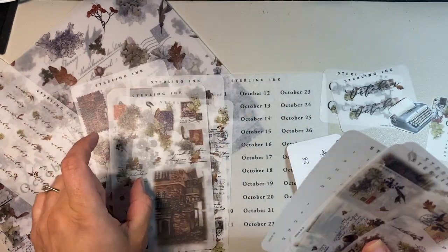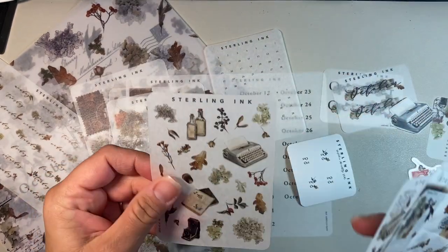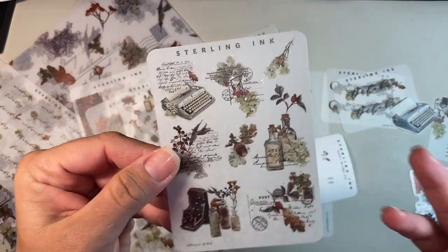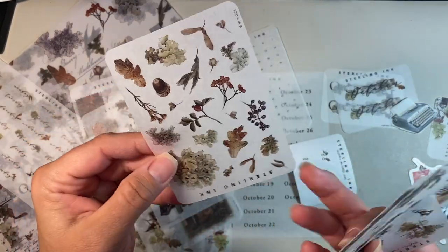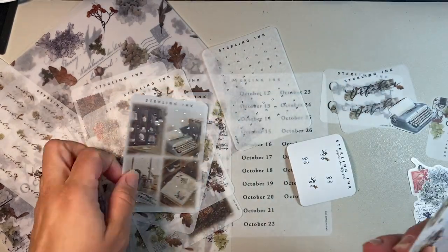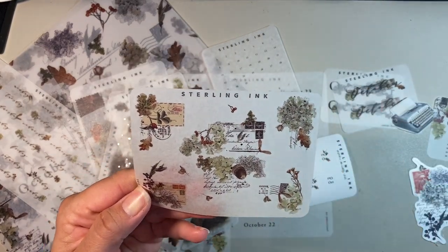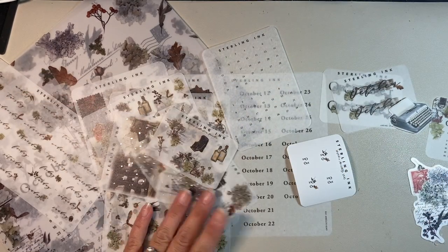This doesn't have any foil on it though. This is another section of date dots — I've been saving those too. These ones are smaller; these ones have the foil on them. I really like the foil stickers — they're so pretty. Some more leaves again, along the same lines. Then this one has a small version of like the big square boxes, also foiled. And then you've got this one as well — it's a smaller piece of paper but it's got bigger stickers on it. I'm really into this vibe this month.